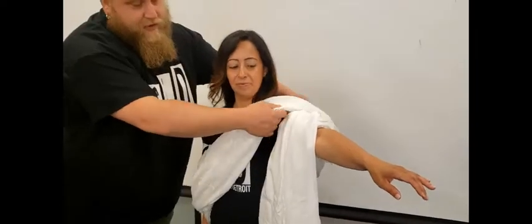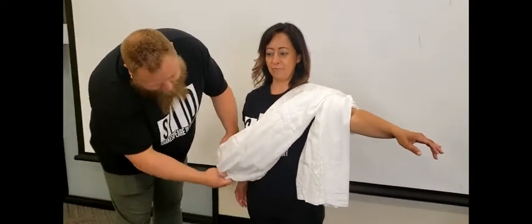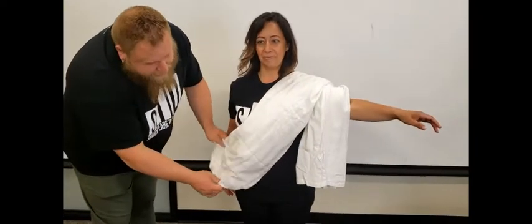And then, underneath the other arm, you bring it up, just like this, and then you fold it over the shoulder. And there you have it — after a little fluffing out, we have what mimics an authentic toga.